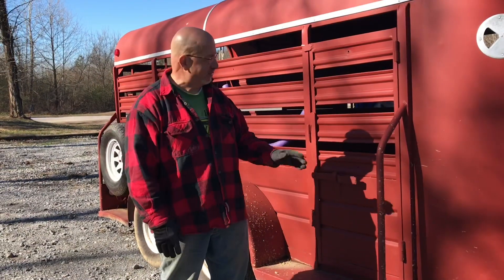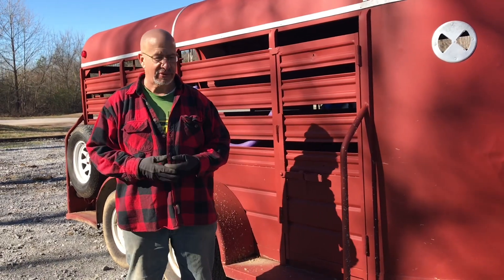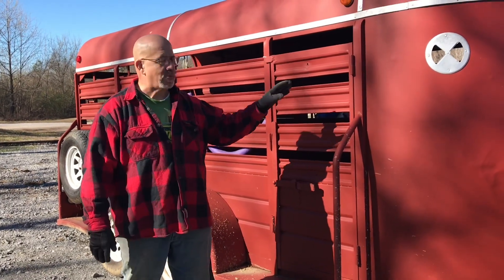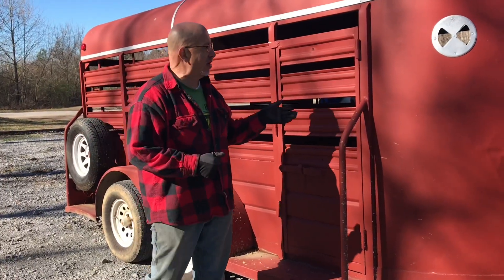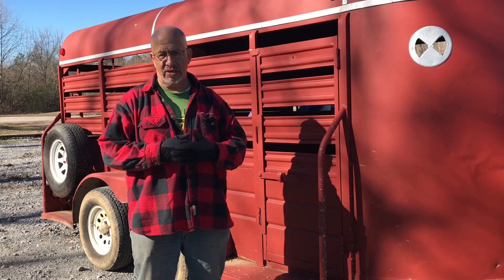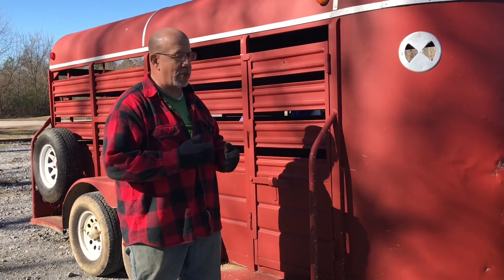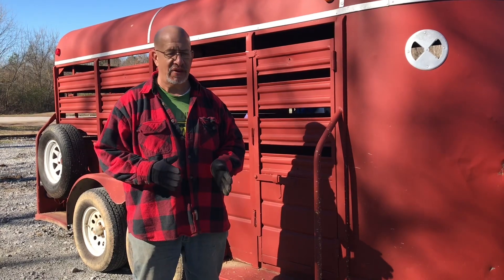Hi folks, Rico again. By request — we get a lot of questions about the trailer we use. Understand that when we bought this trailer, we didn't have this use in mind. What we've got here is a 14-foot livestock trailer with a cut gate, as opposed to a straight load or a slant load horse trailer with a divider.